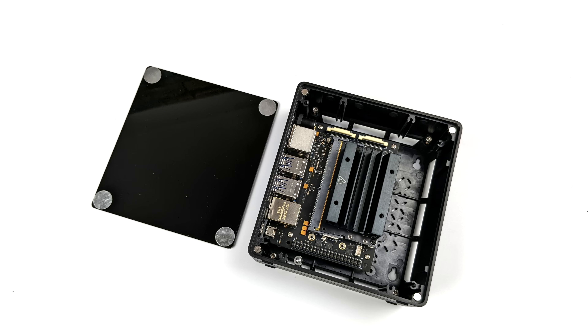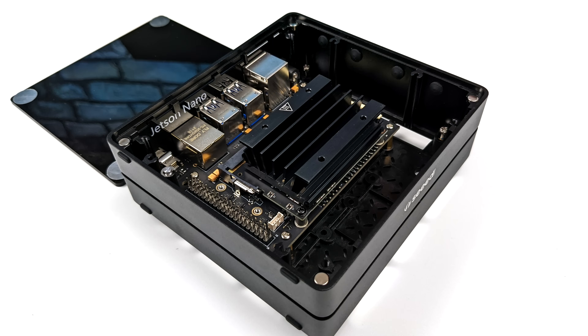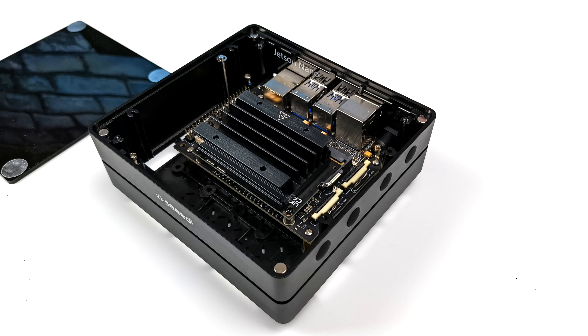This comes pre-installed with the Jetson Nano and the operating system is ready to go, so this is a plug-and-play unit — you'll just need to do a little bit of configuration once you set it up. The top can be removed very easily; it's connected with four magnets so we can easily access the Jetson Nano, GPIO, camera connectors, and everything else on the board.